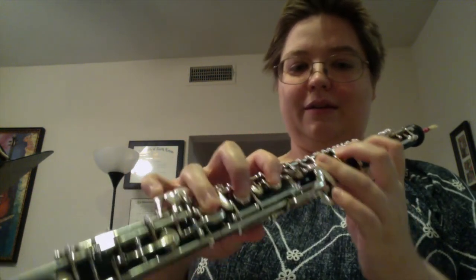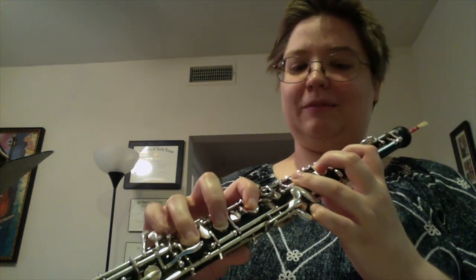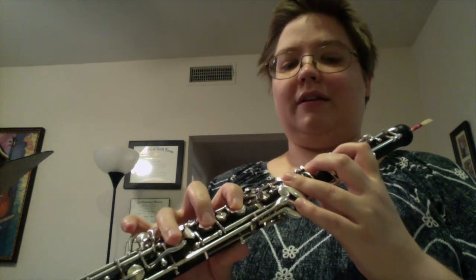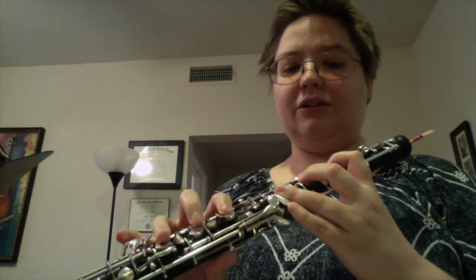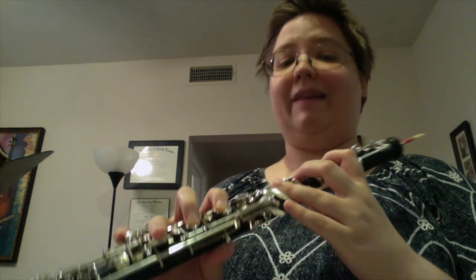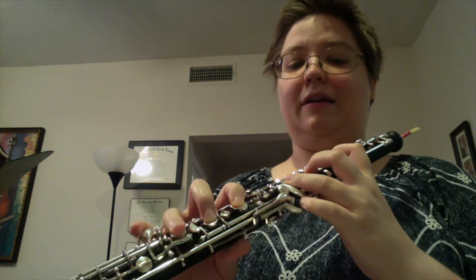In the first etude, we also have a B major arpeggio full range in measure 16. That is a particular challenge on oboe because of those lowest two notes. D sharp uses either the right pinky or the left, and B requires both of these or these. You can choose, but that doesn't really help you with the D sharp. So we have a problem there on oboe, and there are a couple of ways to solve it — listen to your private teacher, as they may do something different. Just make sure that whichever way you do it, you can control it and do it cleanly.